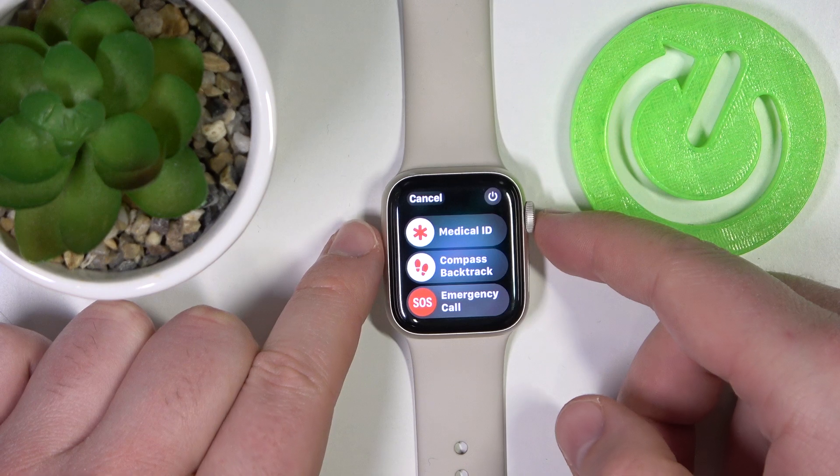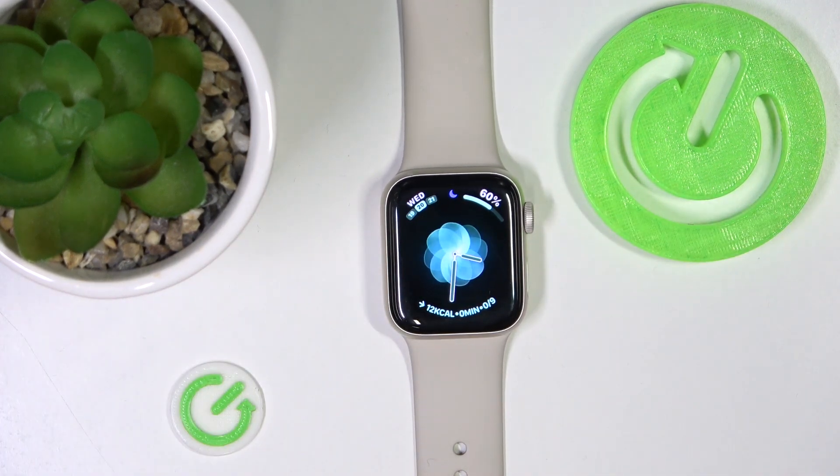And yeah, this is how you call 911 on the Apple Watch. Thanks for watching, I hope it helped. If it did, please hit subscribe and hit the like. Bye.